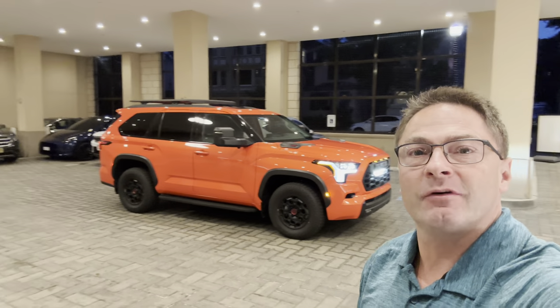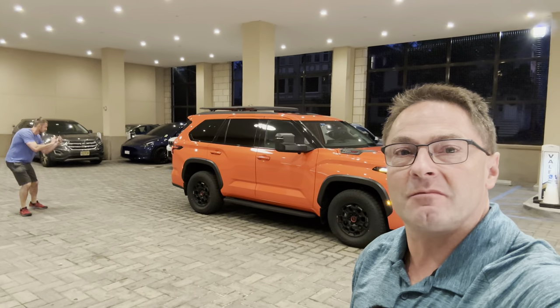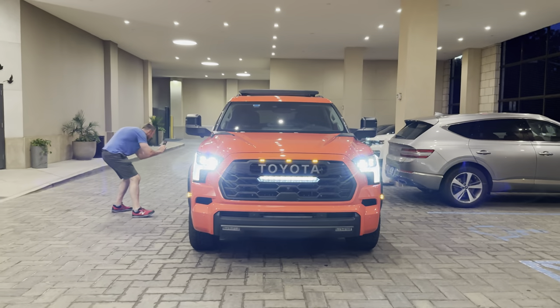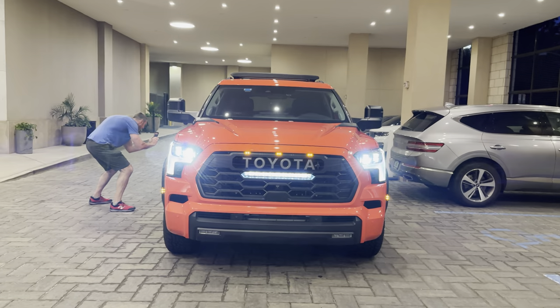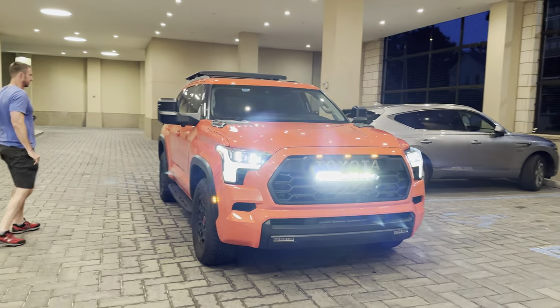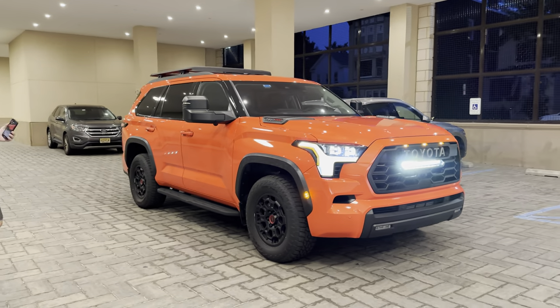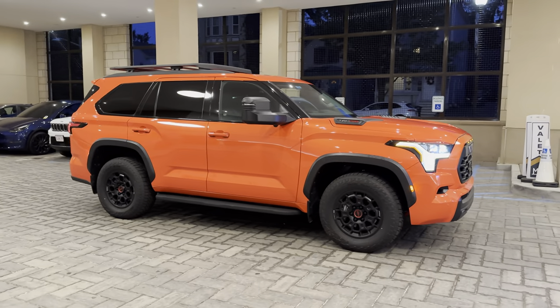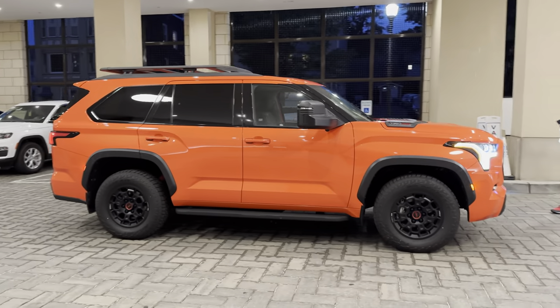What's up everyone? Jeff Teague here. I'm with my buddy Jack from Jack's Automotive. We're checking out the Sequoia TRD Pro at night. We're both going to do a nighttime review so we're going to walk around this one — Solar Octane of course. You see the light bar and we'll try to get a good idea of what it looks like at night, inside and outside. Call this a tag team effort here, my friends.